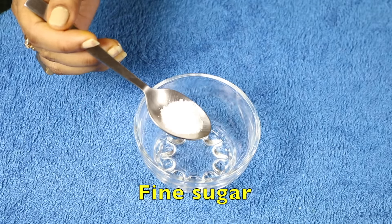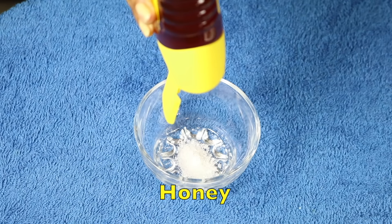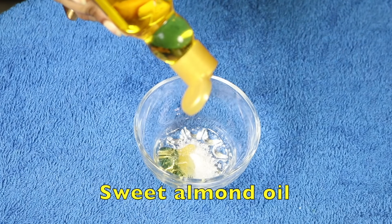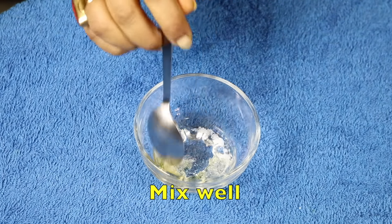I require fine sugar, honey, and sweet almond oil. Now mix them well.